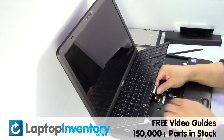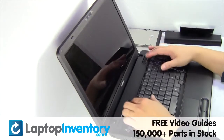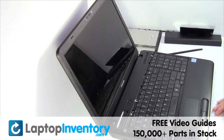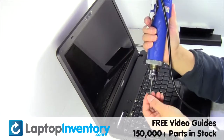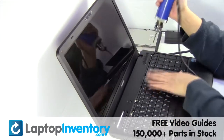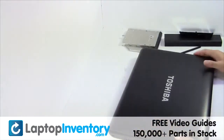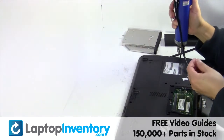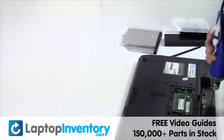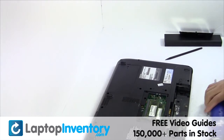Plug the keyboard cable back in. Place the keyboard back in place. Place the screws back in.